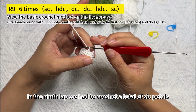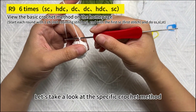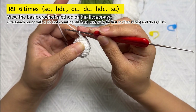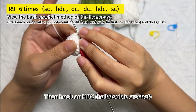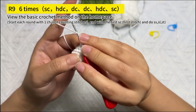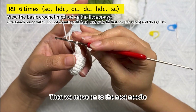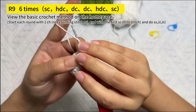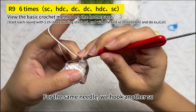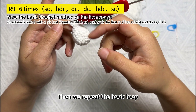In the ninth round we crochet a total of 6 petals, so we work 2 stitches as a group. In the first stitch, hook 1 SC, then hook 1 HDC (half double crochet), then continue to hook 1 DC (double crochet) in the same needle. Move to the next needle: hook 1 DC first, then 1 HDC, then for the same needle hook another SC. This completes one petal. Repeat the hook loop for all 6 petals.